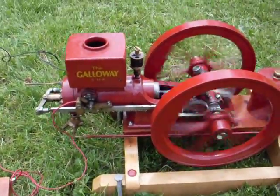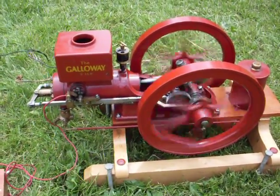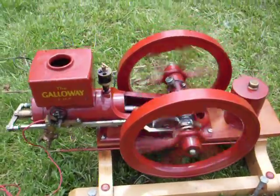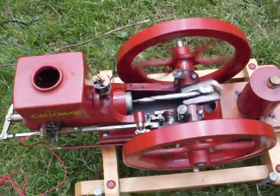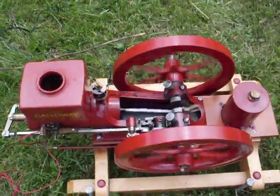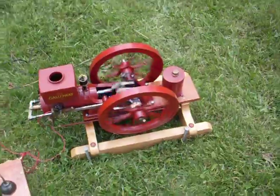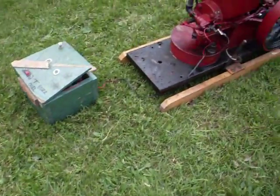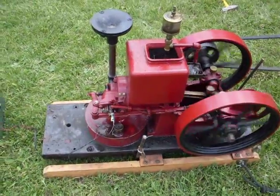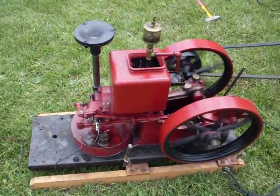Next is a five horse Galloway model. Next is my 1916 International Famous.